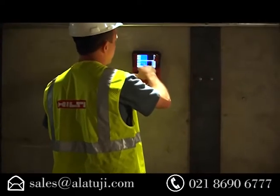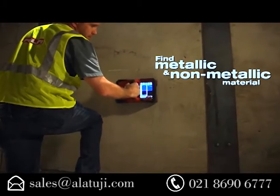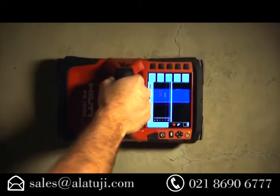The X-Scan's quick scan function allows you to mark the concrete in real time. Whether it's metallic or non-metallic, the PS-1000 can locate it to keep your job moving forward.